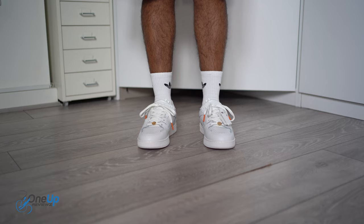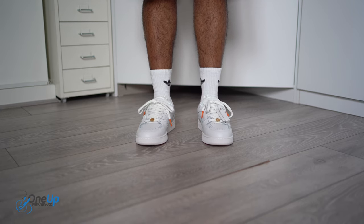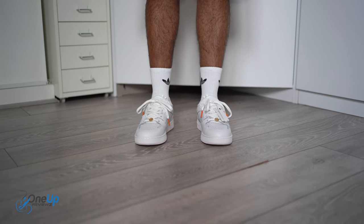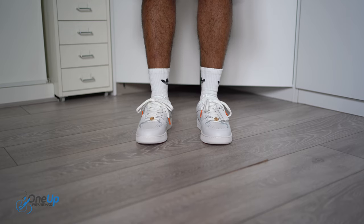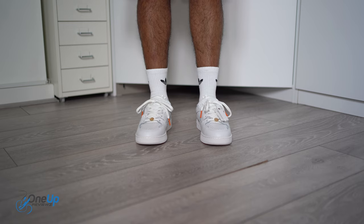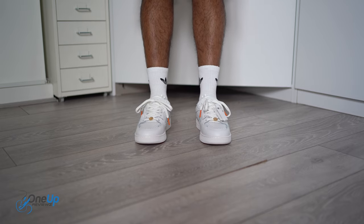Alright guys, these are fitting — I wouldn't say too snug. There is a bit of space for a size 6, which is my size. If you like a bit of extra space, it's not too spacious, but it's not as snug as I'd like. They feel good though — well padded inside — so I've got no problems. They're not going to slip off or anything. Good fit.